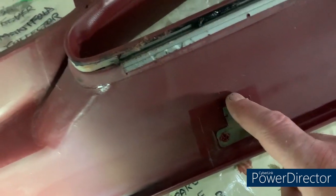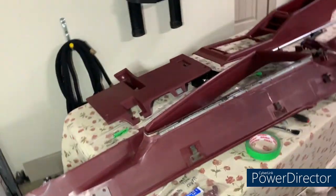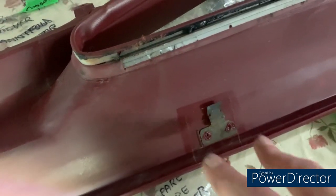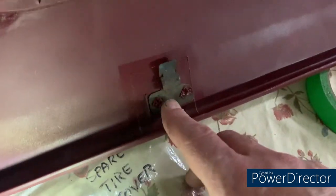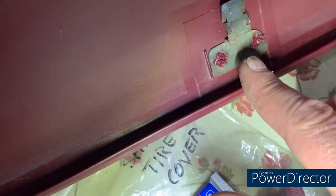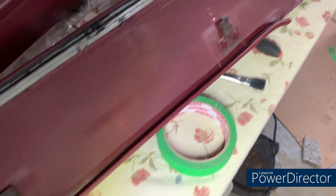I'm just going to put the quarter window trim up here and wanted to show something. There are these three little clips here that slide up into these slots — they're heat-staked on. They mold a plastic pin, put this on, then come down with a heated element and flare it out. Two of these had come off on each side. So I super-glued these in and then took my soldering gun and re-melted what was left of them, blending them over to help hold it. It worked — it holds them back in place. Just a little trick.